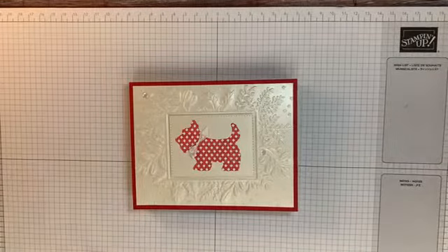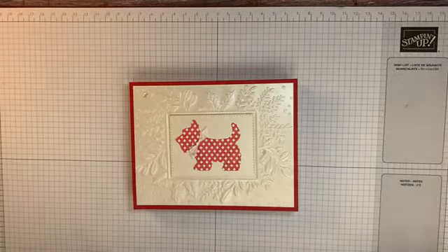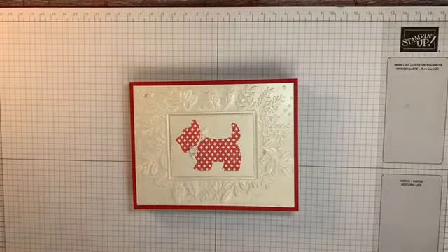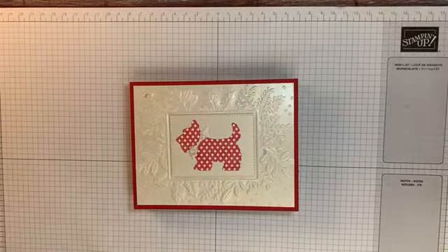Hi, you guys. Welcome to the Rubber Room. It's me, Chris Colley. I am an independent Stampin' Up Demonstrator in Rochester Hills, Michigan. And it's Wednesday night, time for my Create with Chris Live.